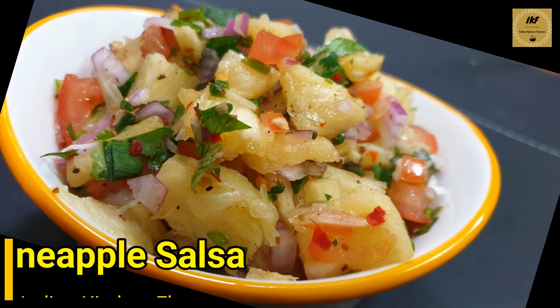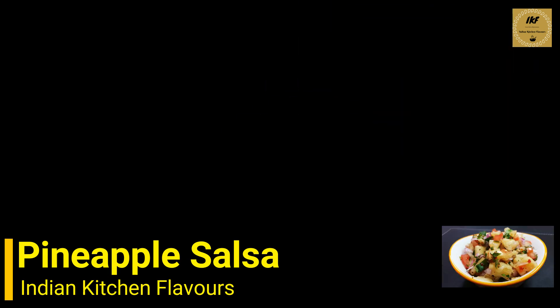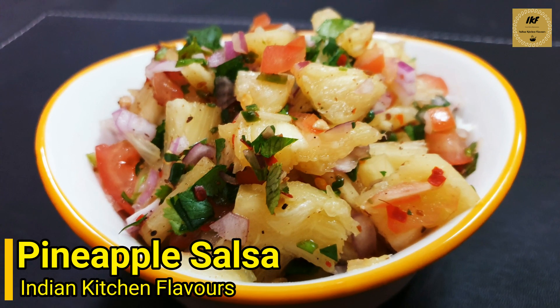Hello and welcome to Indian Kitchen Flavors. Today I will be showing you how to prepare pineapple salsa. This is super delicious and very easy to prepare, so let's get started and have a look at the ingredients required.